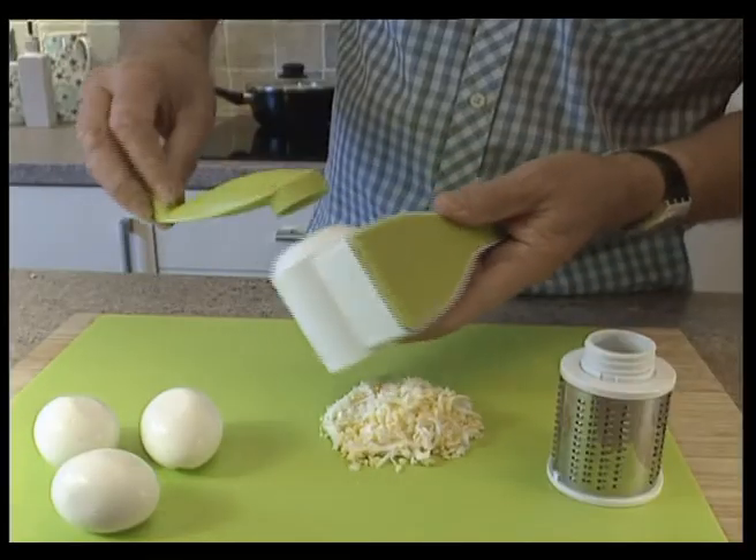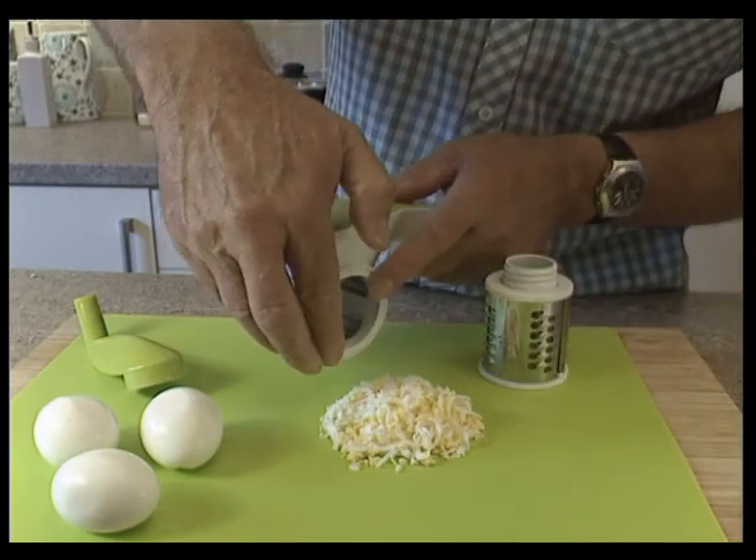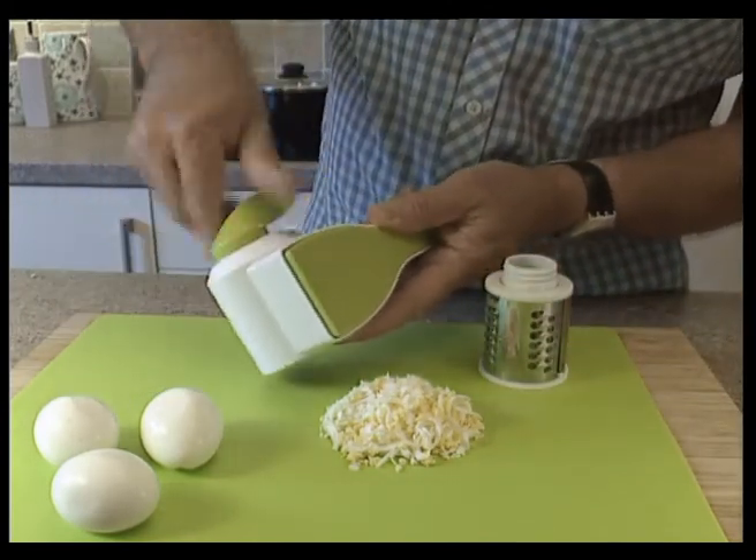It's even perfect for grating eggs. The drums are easy to change — simply unwind the handle, swap the drums over, and replace the handle, tightening until secure.